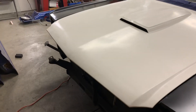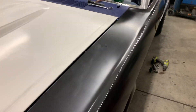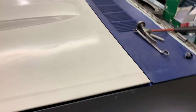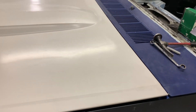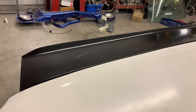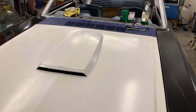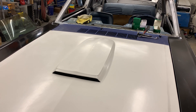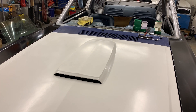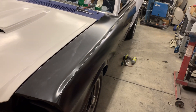The hood is going to require a total coat and then block back down because you can see the imperfections in the light right there. It's a fiberglass hood and there's a knot right there I've got to take out. The whole thing is going to require hitting it with some 80-grit, then putting a coat over the whole thing, and then blocking it back down again.